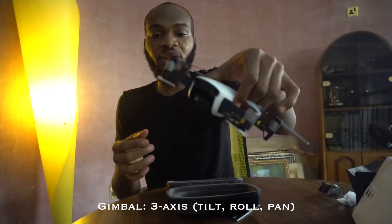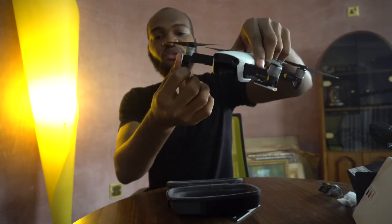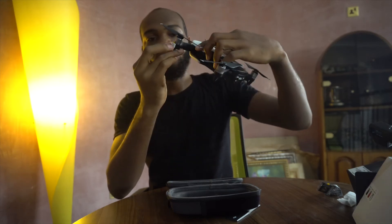Here is the camera — this is a 3-axis gimbal. To remove the battery you just pull it down. For the landing gear, these are the landing gears and it's also where the antenna is. For the front landing gears the back is always fixed — this is 1 and 2.